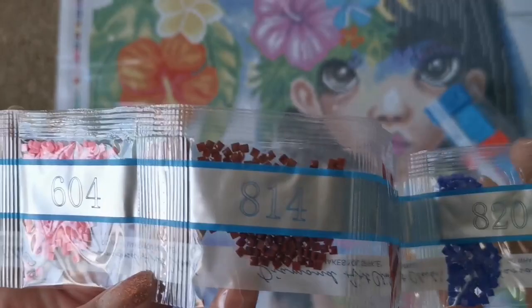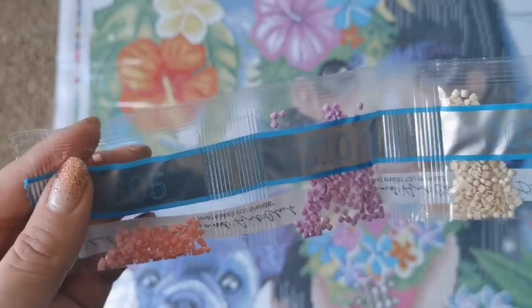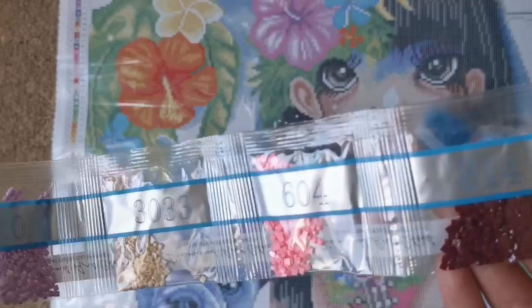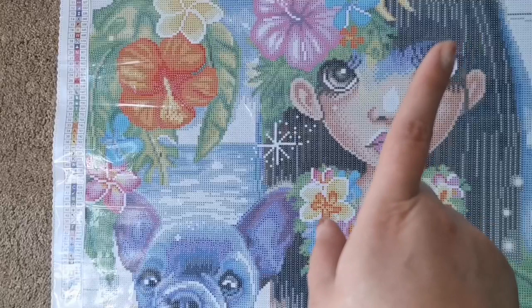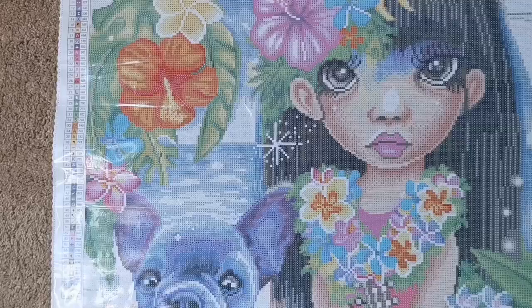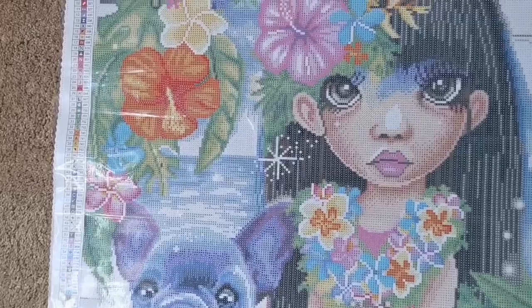For this one I might just recommend working from the bags — cutting the corner of the bag and using tape or something to close it when you're not using it — because you would need a lot of containers. Unless you have something like the Grēce. I have a video on storage and I'll put it up here — the Elizabeth Ward de Grēce will probably be the best bet for this one.